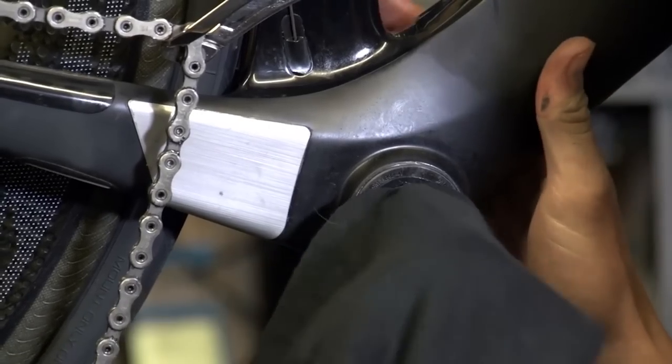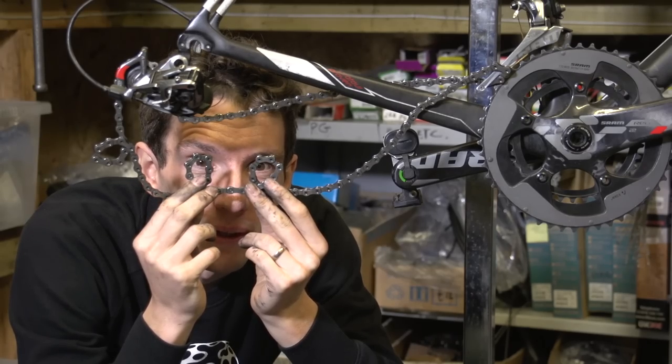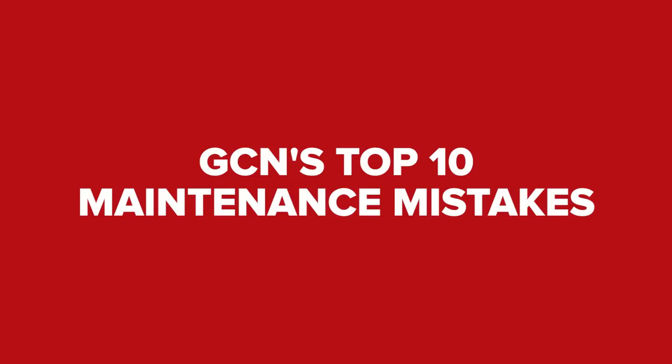Over the last three years, we have given you literally hundreds of maintenance tips, but never before have we put in one place all the things that you shouldn't do. Until now, because here are the top 10 maintenance mistakes.